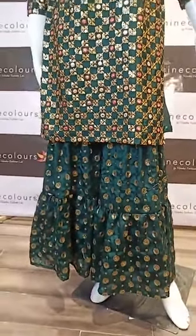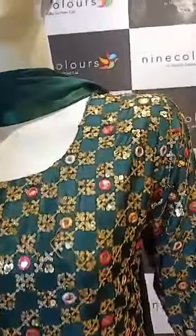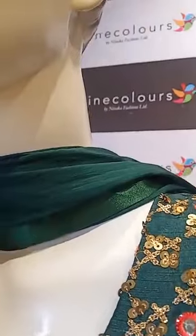This is the bottom part. Now let's move on to the dupatta — it has a beautiful and simple chiffon dupatta, and it is in green color as well.